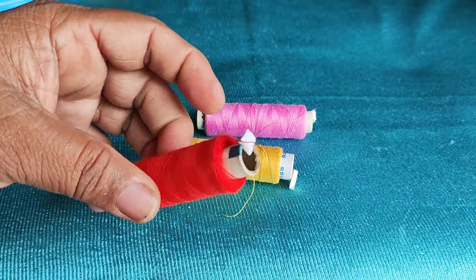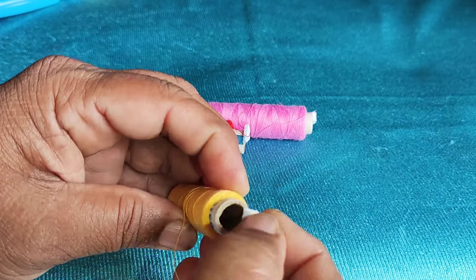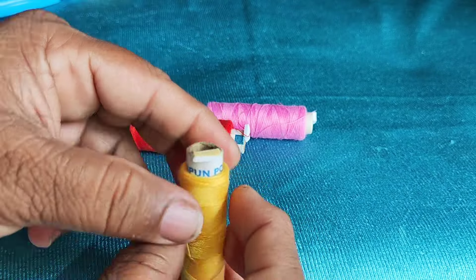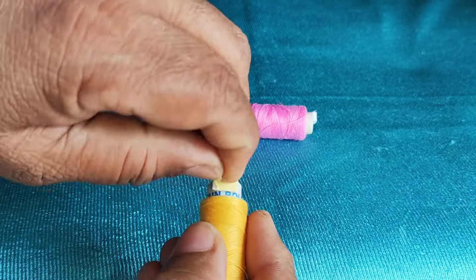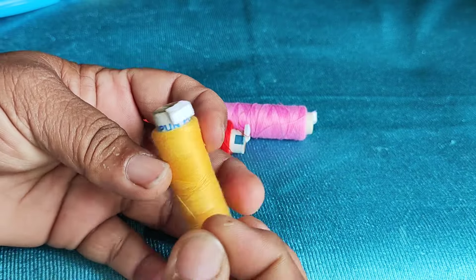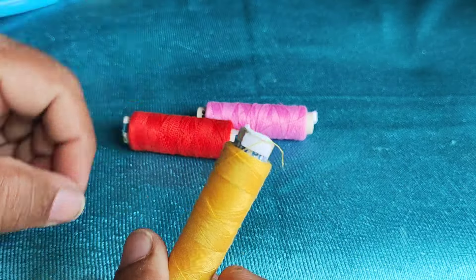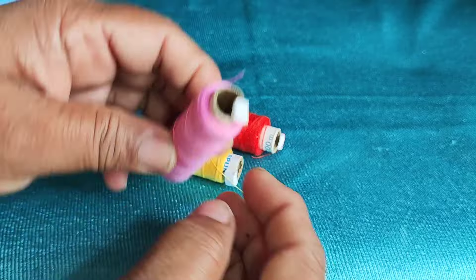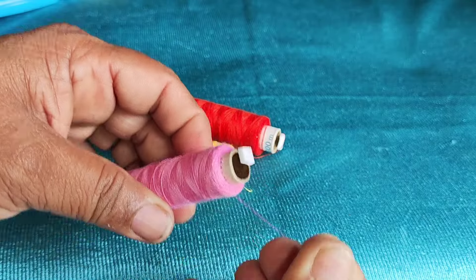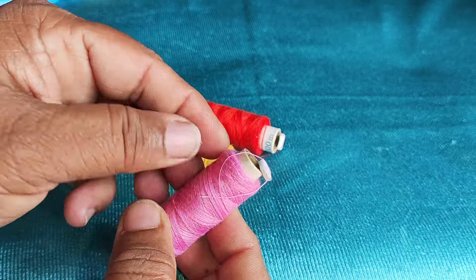Now if you want to do it, let's make a piece of thread because of both of the threads. You wait for it, it is hard to do this. If you want to do it, you will find it. Stop working with a piece of thread. Now you can make the boxes and take the bag and put the bag in.